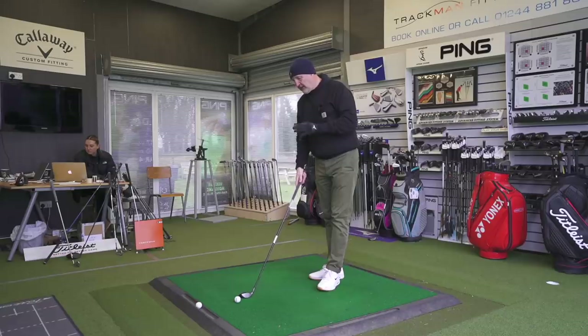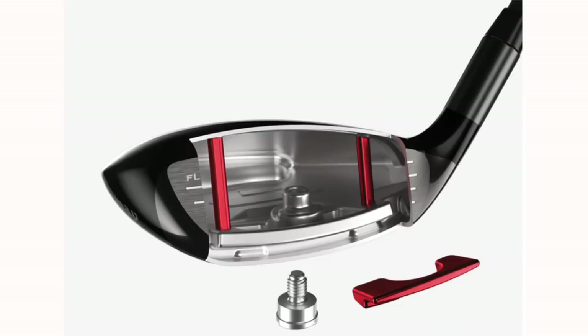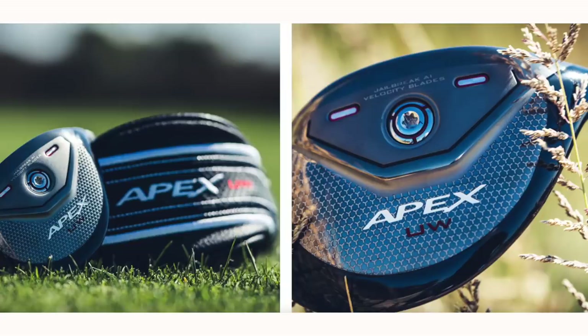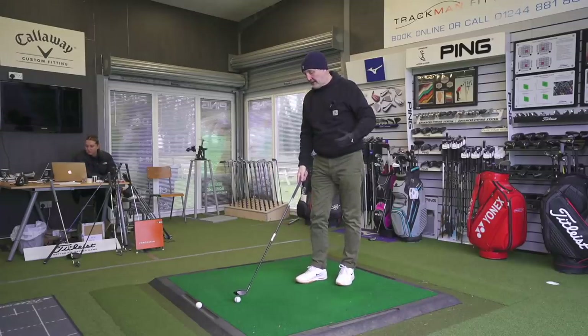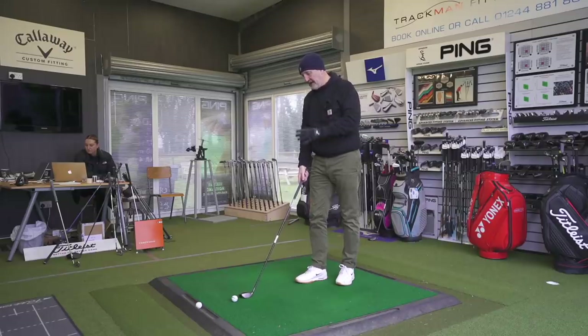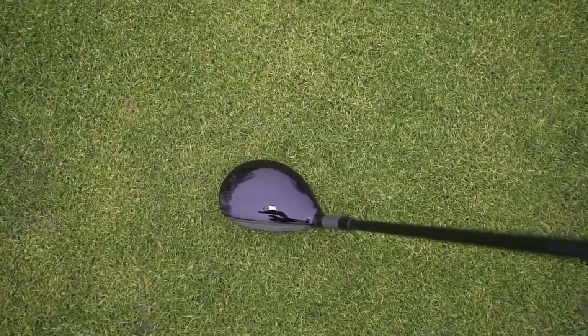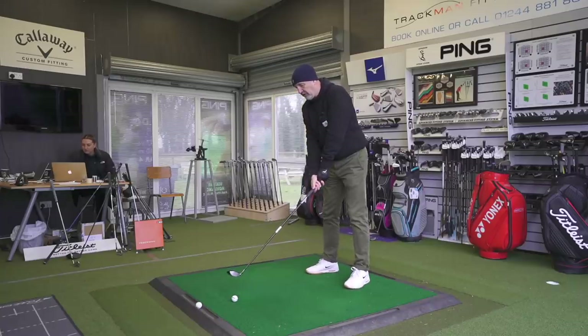The interesting thing - it's got everything you'd expect in the Apex range. It's got Jailbreak in the face, we've got some tungsten weighting, and the tungsten weighting interestingly is placed very much in a neutral CG position. This isn't a club that's CG right at the back to help with launch - this is very much a players setup. At 19 degrees there's quite a lot of loft in terms of visibility. They've done an almost strange job in the way the face looks - it's almost cut into it at such an angle that it presents a lot more loft than the 19 degrees suggests.